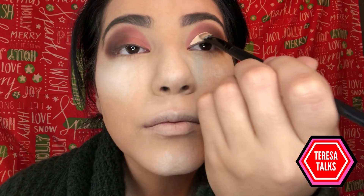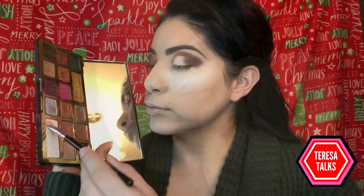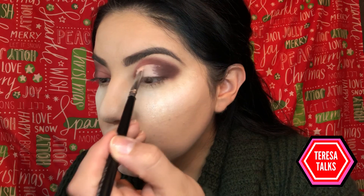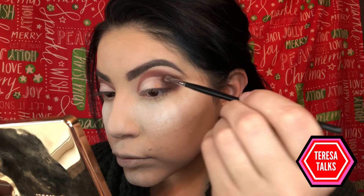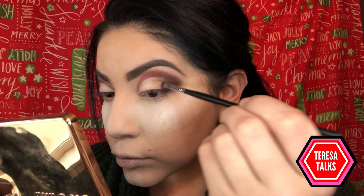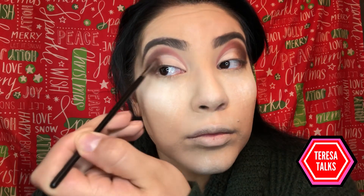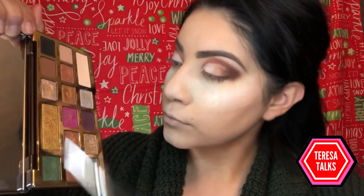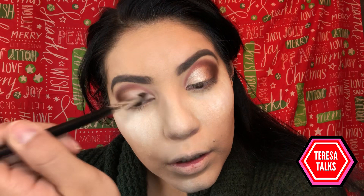After cutting my crease, I pick up another palette — this one's by Too Faced, Chocolate Gold. Using the shade Rolling in Dough, I apply this all over the concealer. Next I pick up Old Money and blend it into the dark brown Rolling in Dough eyeshadow. Then with a different brush I pick up Rich Girl and apply this all over the concealed part of my eyelid.